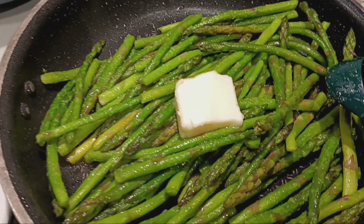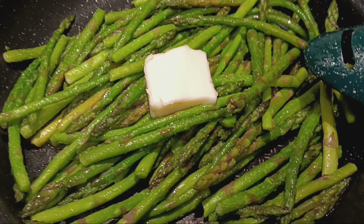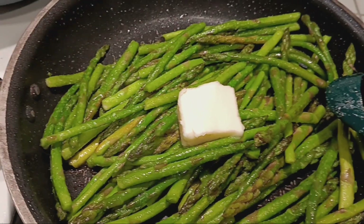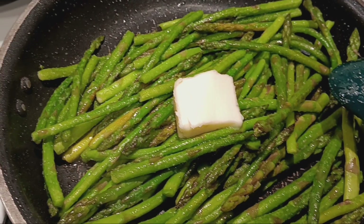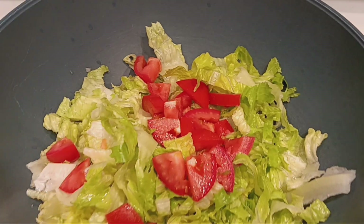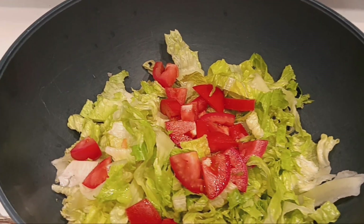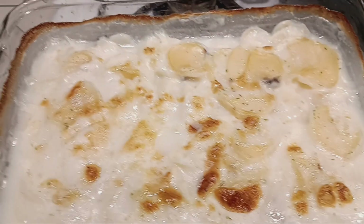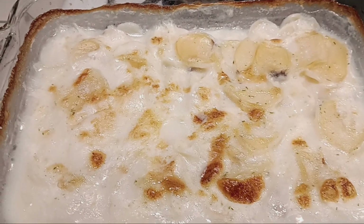What is on the stove? We have some fresh asparagus — I just drizzled some avocado oil, put some salt and pepper, put a little butter on top. Then we have a beautiful salad, just a simple salad, lettuce and tomato, and sour cream and chive potatoes. So this is what's for dinner tonight.